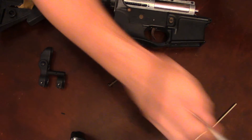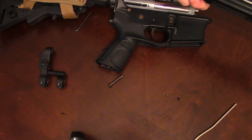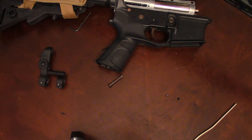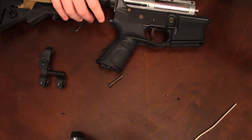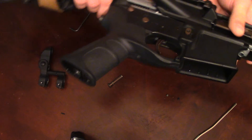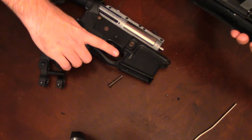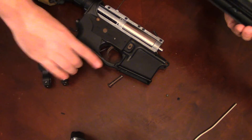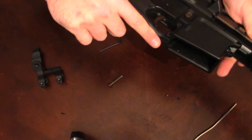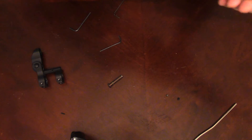Oh — I forgot something very important: the barrel! It's kind of late at night, I'm sorry guys. Get the barrel back in, get the charging handle — and make sure it's not upside down.